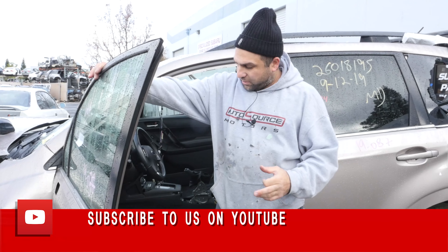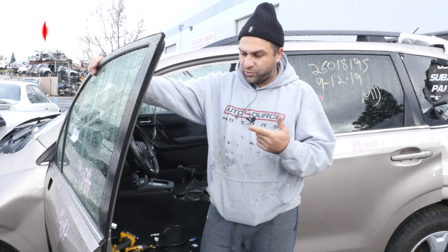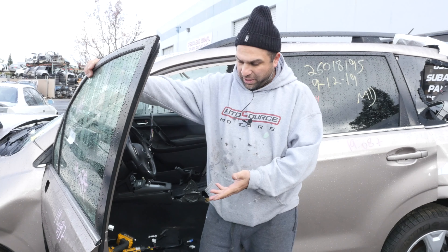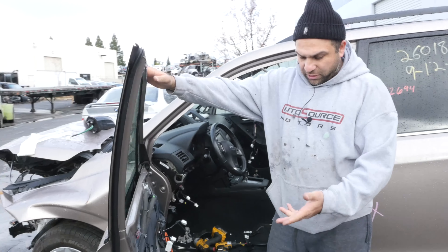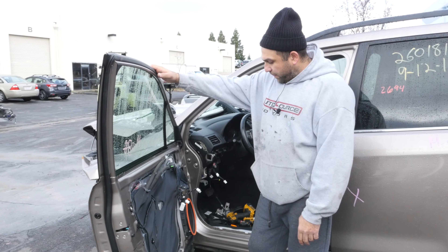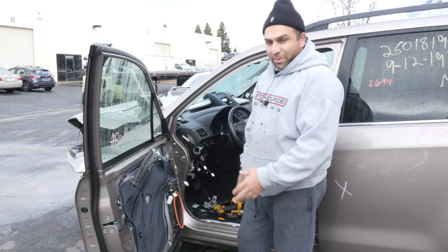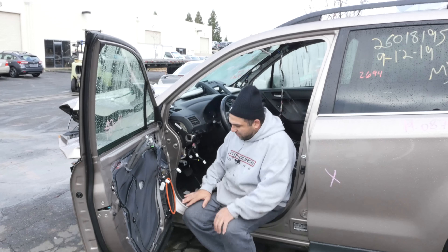We're back. We've already removed the door mirror, door card, and door panel. There are a bunch of door clips that need to come off. Let's say your sound system sucks and you want to upgrade it — well, since you've got the door panel off, the speakers are right there.